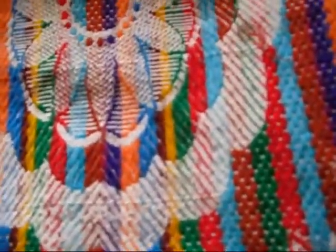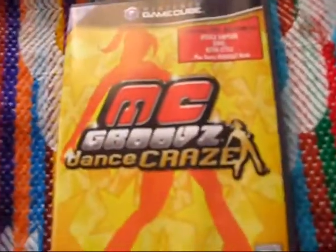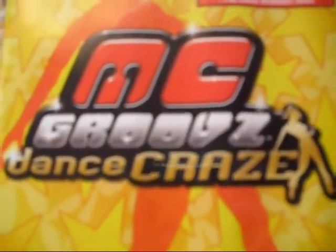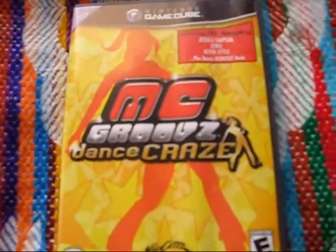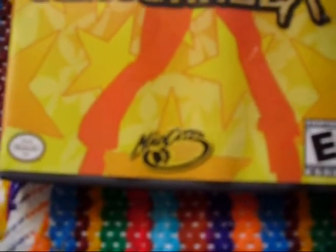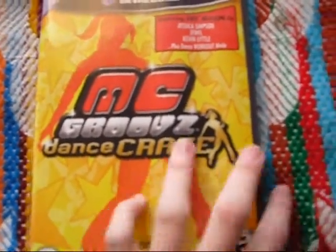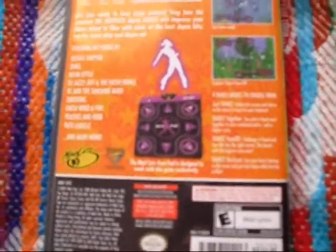Probably my most hated GameCube game, and hopefully none of you have ever seen this: MC Groove's Dance Craze. This game is one of the many DDR ripoffs there have been over the years, and it's probably the very worst one I have ever experienced. It is by MadCats. I have a few MadCats peripherals and they're fine. However, this game is not fine — it is so far from fine. It is so unbelievably bad.